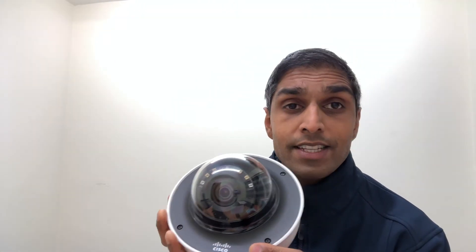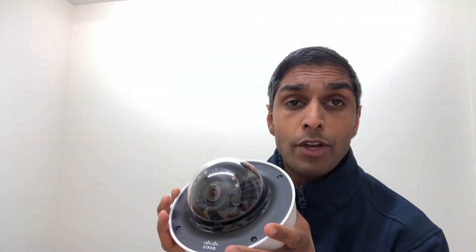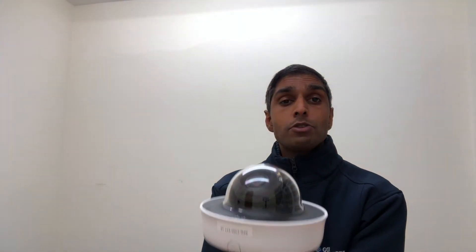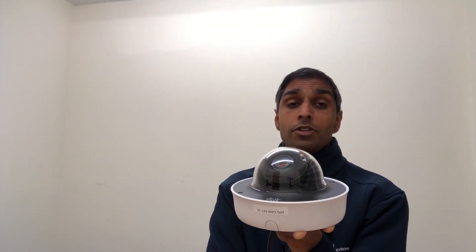One of the other great things about this camera is that it's got 256 gigabytes of memory, so it can store video content and sound. That's great if you want to be able to review what the camera has actually recorded before it's uploaded to your network.